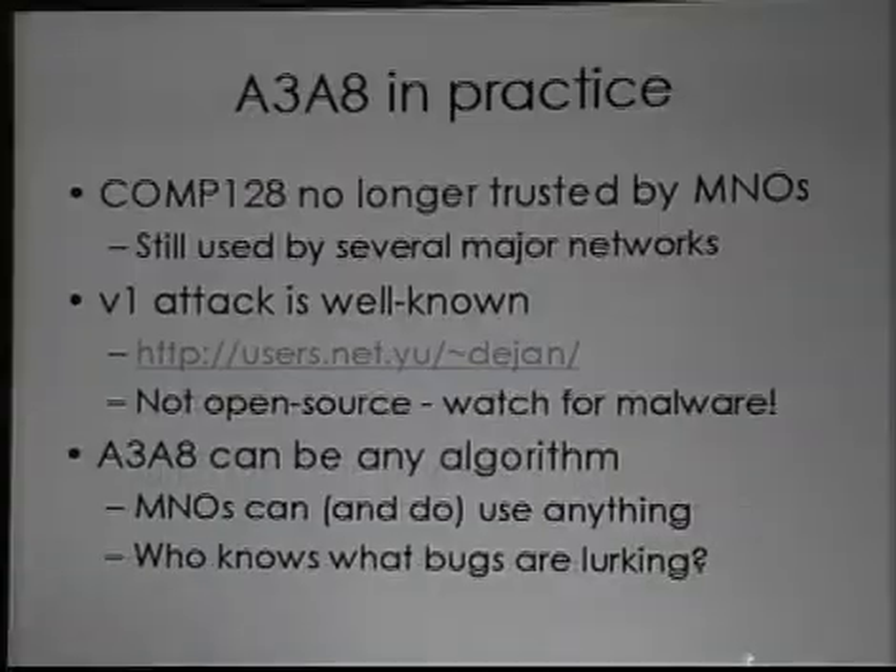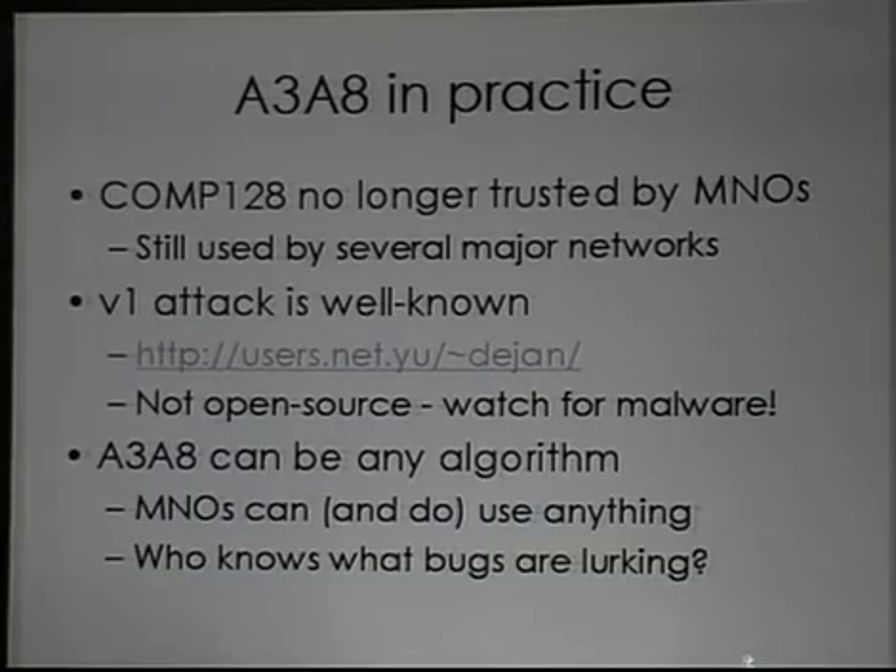There are lots of different A3/A8 functions in use. Because the Comp128 version 1 function was broken so badly, the whole family isn't trusted by MNOs generally. So although some MNOs do still use Comp128, a lot of them end up rolling their own hash functions — and we all know how well that turns out. There are all kinds of hashes in use, and who knows what kinds of bugs are lurking.